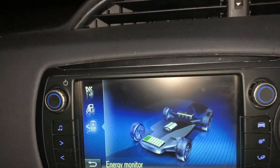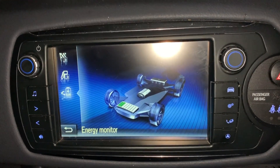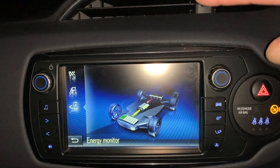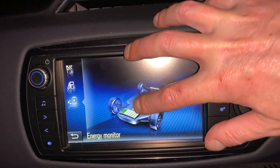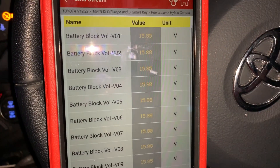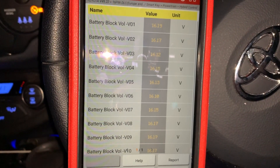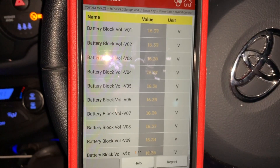I'll show you the power consumption meter, the energy monitor. We're actually down to two cells now. The engine has just kicked in — as you can see, the engine started and it's putting power back into the battery. If we go back to the Launch, you can now see the voltages are coming back up in all the cells, slowly, slowly creeping back up.